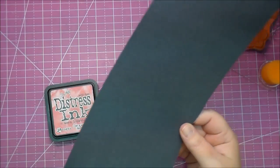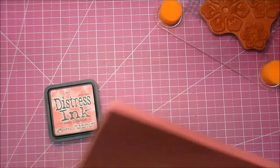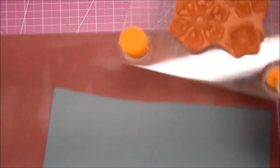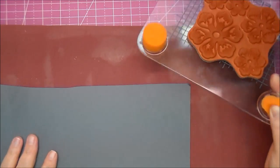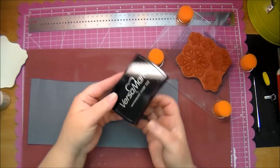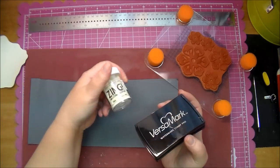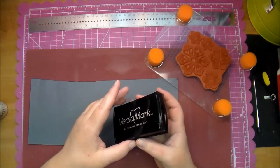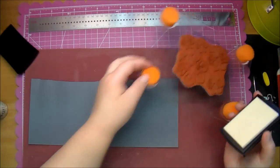I pulled out some gray cardstock because I want to see how it looks using some Versamark on the gray. I have not tried this, so I'd like to see how this works. Here is my Versamark ink — this is just a wet sticky ink that you can use to add embossing powder. I'm going to try using this with some white embossing powder and see how that turns out on this cardstock.